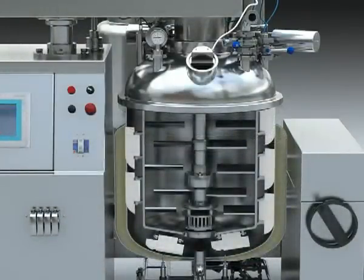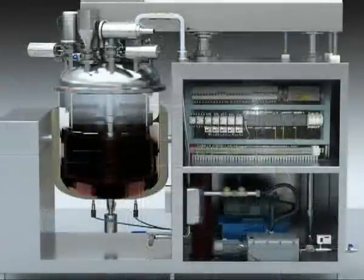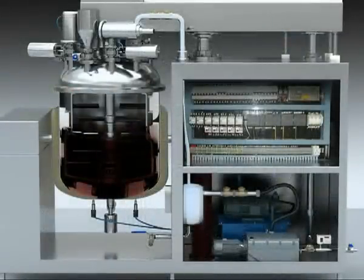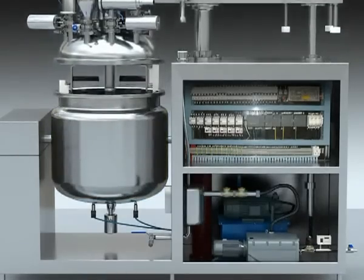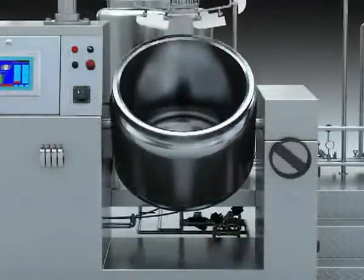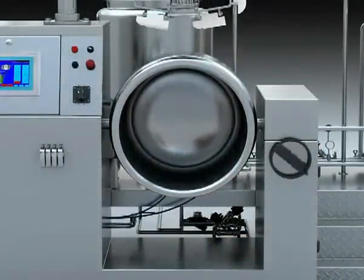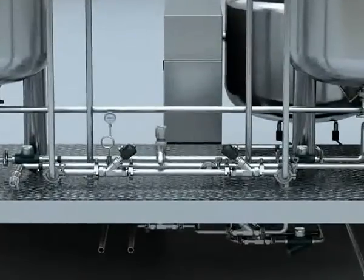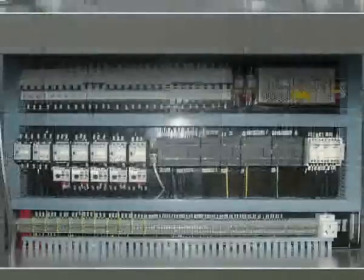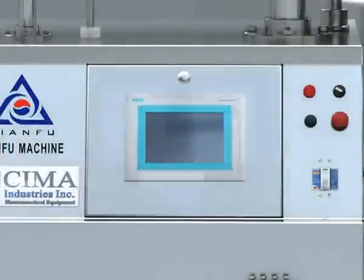The machine is made up of a pre-treatment tank, vacuum emersification blending tank, vacuum pump, hydraulic system, pouring out system, electro control system, and workable.